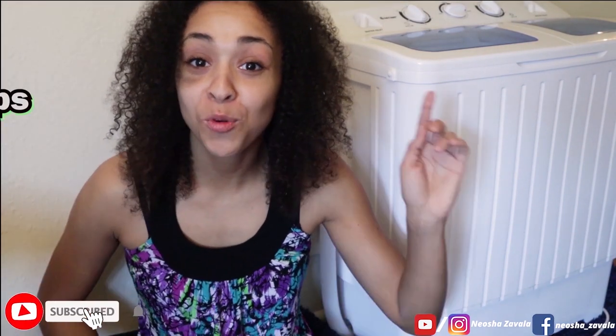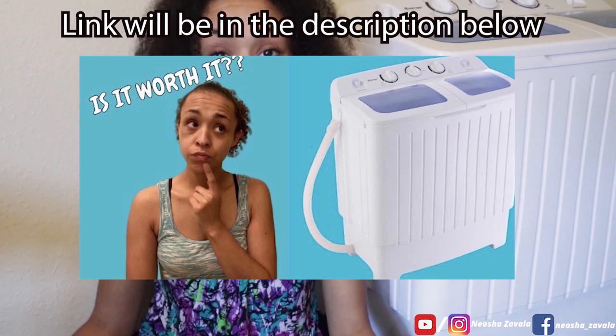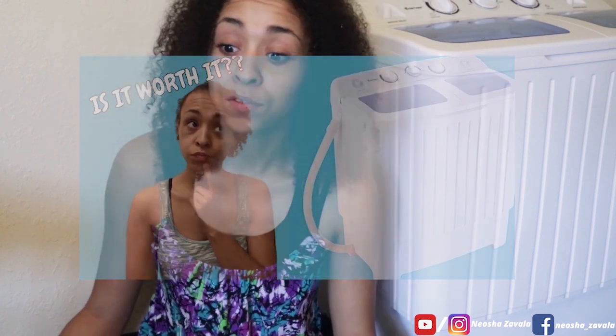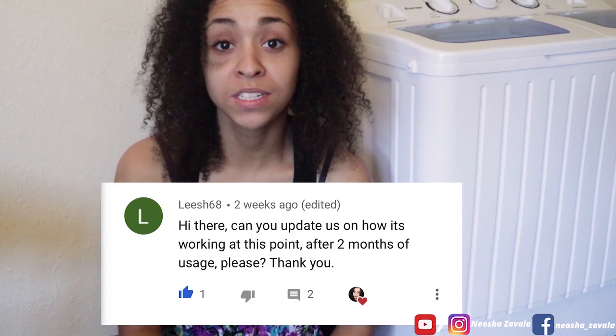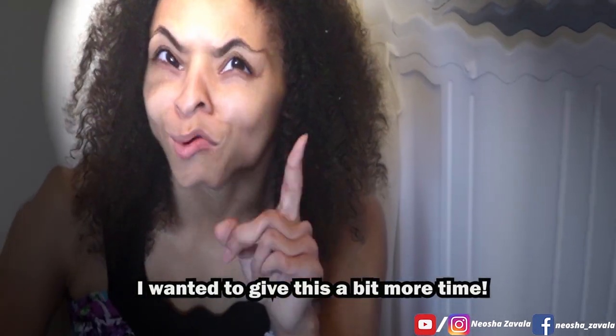Hey guys, welcome back to my YouTube channel, the number one place for tips, lifestyle hacks, and overall motivation. Getting into this video, I was requested in my previous video on the Giantex Costway mini portable washer and dryer review. From leish68, she wanted to know after two months of usage, how does this machine still operate? What's the update basically? I also want to cover questions I didn't fully address in the first video, and give my overall rating for this machine.